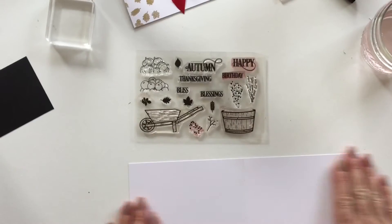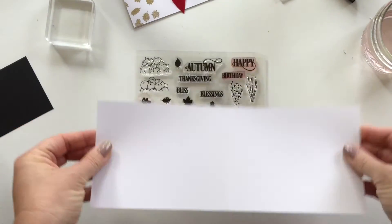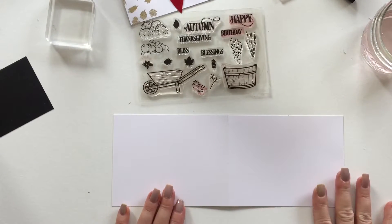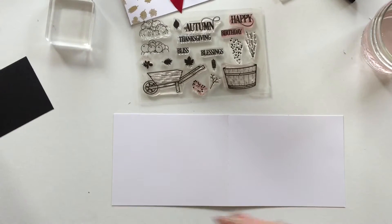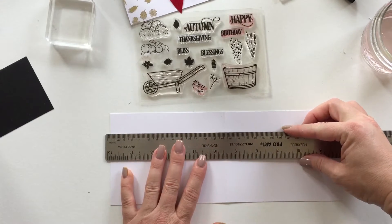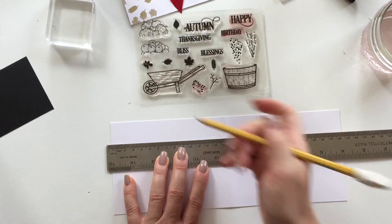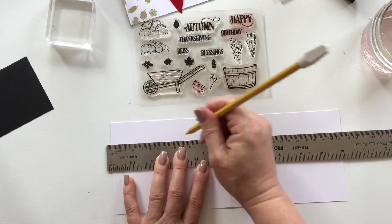I already cut out my cardstock — it's just four and a quarter by five and a half — and I like to open it up wide and flat like this. This just gives me a better stamp impression. Now I'm just grabbing a ruler here, and my border is about an inch to an inch and a half — you can make it larger or smaller.